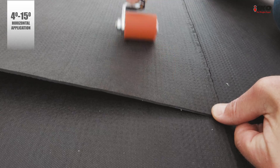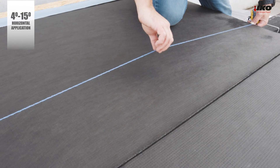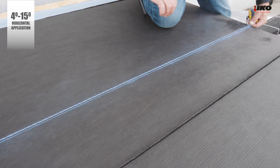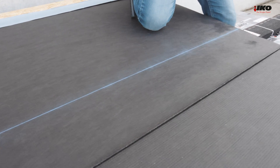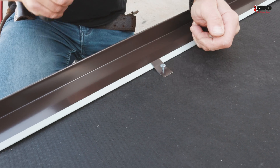Apply pressure over all overlaps with a suitable roller. For bigger roof surfaces, snap chalk lines to create visual guidelines to be followed during shingle application. Also choose proper metal flashings at the rakes.